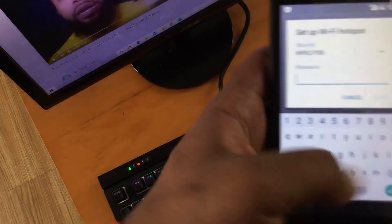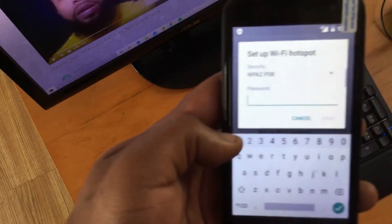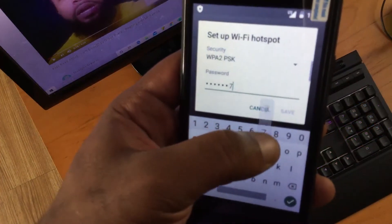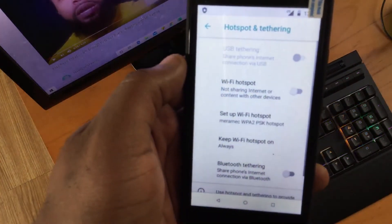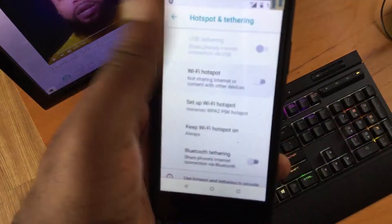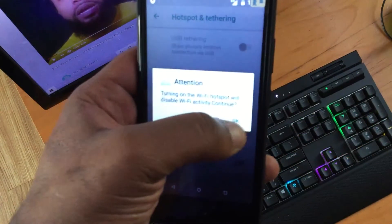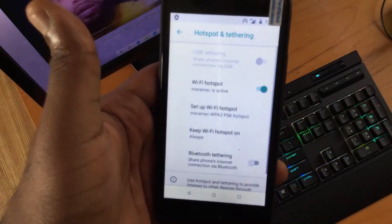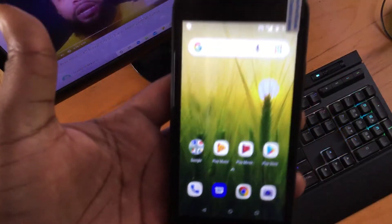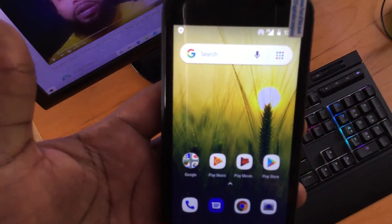To change the password, go back into Setup Wi-Fi Hotspot and press Password. I recommend you keep this simple, because this is one of the main reasons people have problems connecting their devices. After that, hit Save, turn your Wi-Fi hotspot back on, press the home button, try to connect your tablet, and you should now be successful.